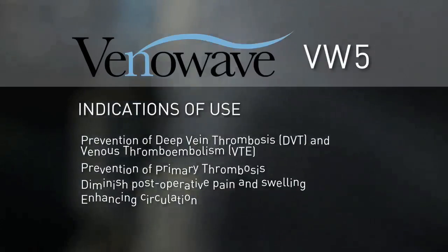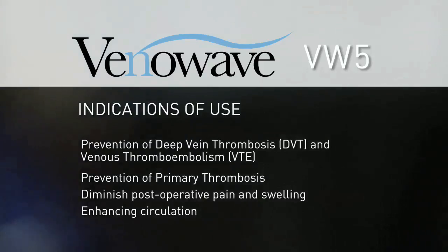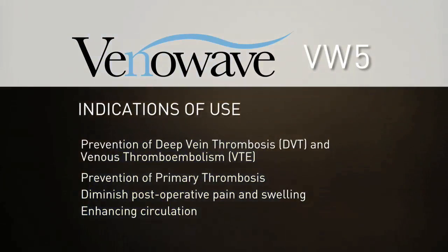The VenaWave VW-5 indications of use are for the prevention of deep vein thrombosis and venous thromboembolism, as well as prevention of primary thrombosis, to diminish post-operative pain and swelling, and for enhancing circulation.